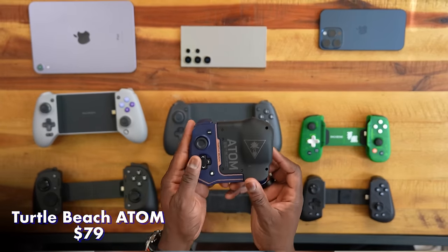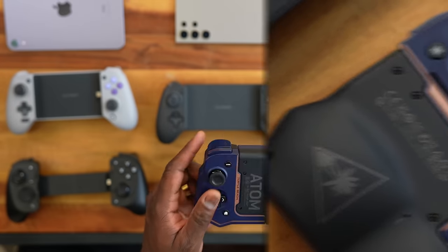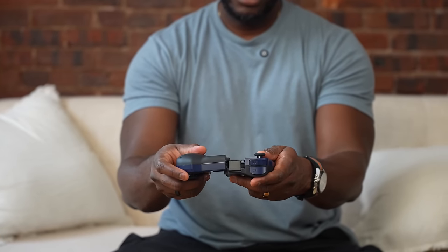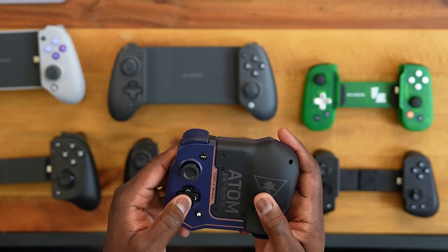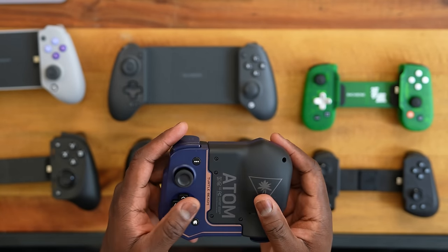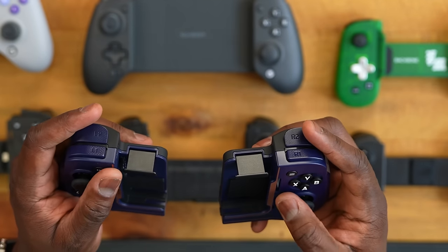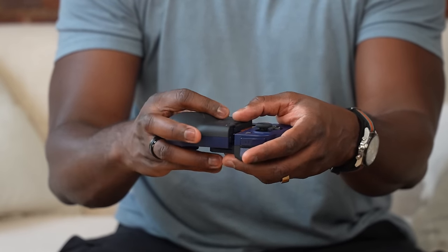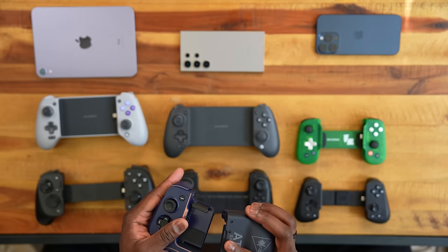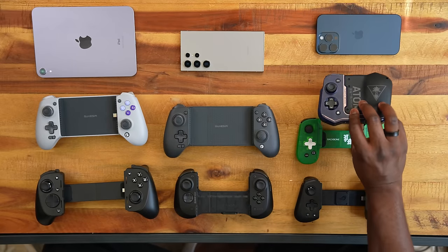First off, we have the Turtle Beach Atom. It's a Bluetooth controller and it's really compact — it splits open and you can carry it in a pouch. On one side you've got your thumbsticks and D-pad; on the other, XYBA buttons. The layout is split diagonal, there are no customizable buttons at the back. Super portable — you can pack it up and take it anywhere.